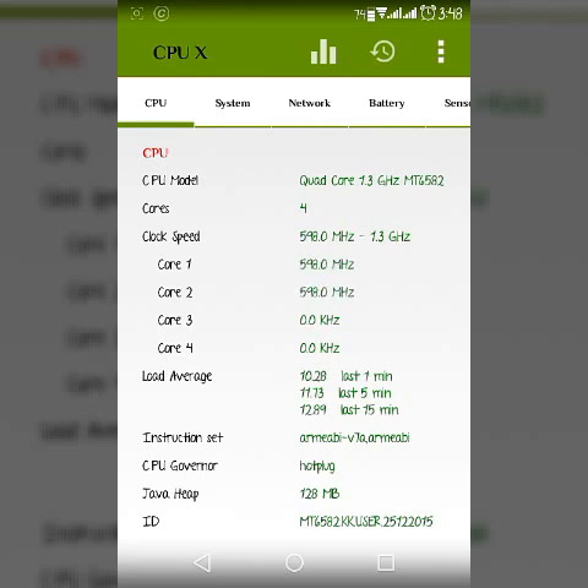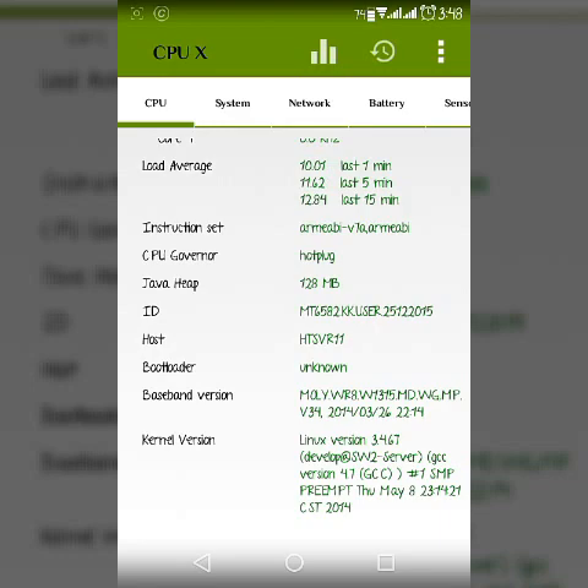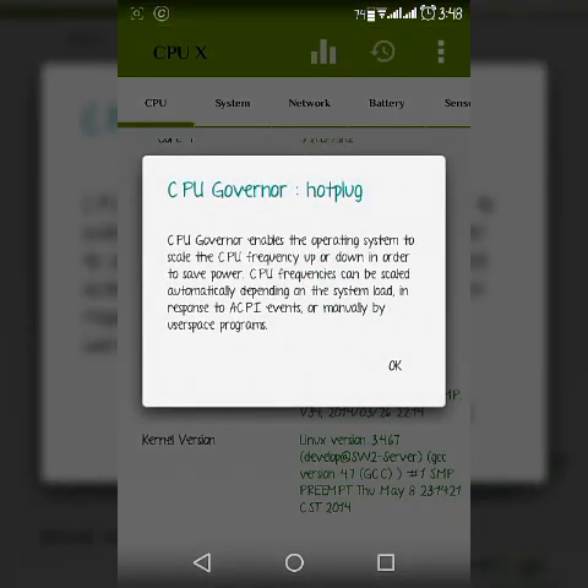So all the details about the clock speed are shown here. If we go down, you can see the CPU governor — it's currently saying hot plug. And then the baseband version, the kernel version — everything, all the details about the kernel.